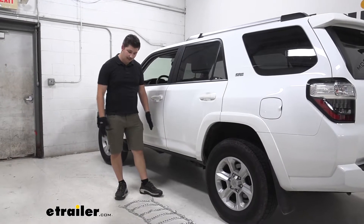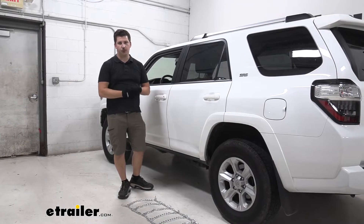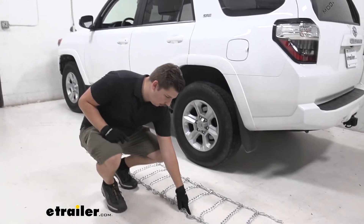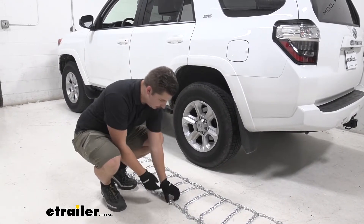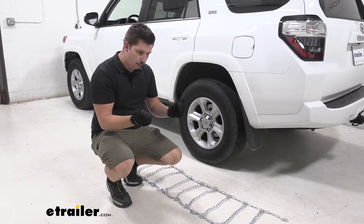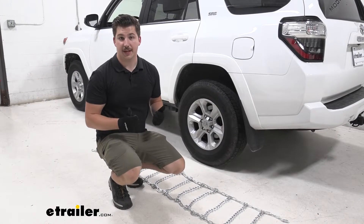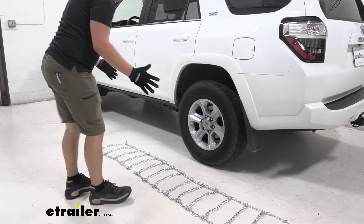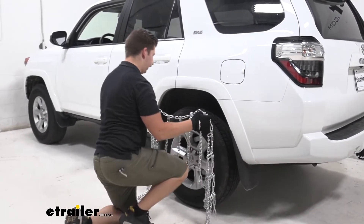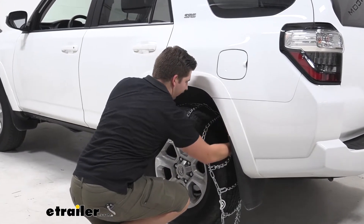To start off the installation we want to lay out our chains on the floor here and just make sure everything is laid out correctly. We want to make sure that there aren't any tangled twists — with this style of chain that is very common. And then we want to make sure that the cams are facing the outside of the vehicle and our hooks here, they kind of have a curved shape to them, so we want the more aggressive side, the side that isn't smooth, facing upward because that would be going away from the tire. Once all that's set we can go ahead and grab it somewhat in the middle, maybe towards the outside a bit, and drape it over our tire very carefully, trying to get it as centered as possible front to back and side to side.